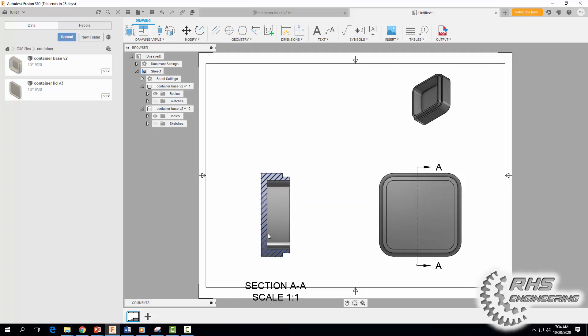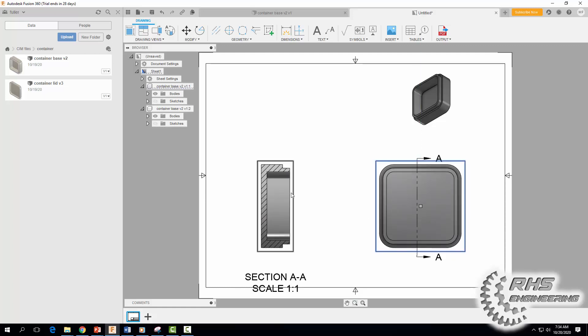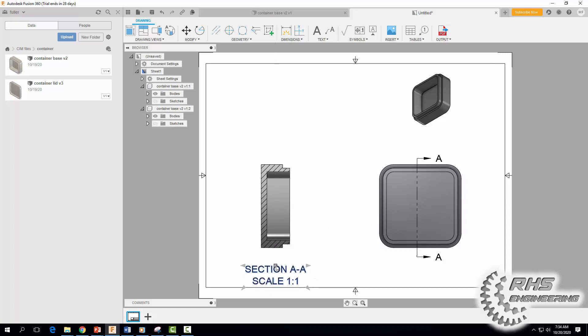Notice I can move the section view by moving the plus sign. If I click the front view I can move it, and the section view moves with it. I can also move the section view independently. That looks pretty good — now we can start adding some dimensions.